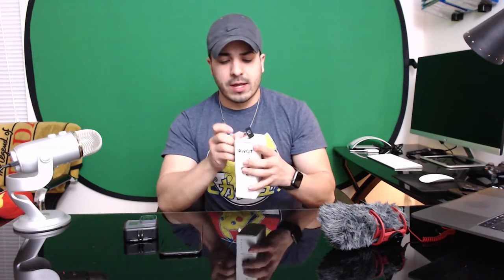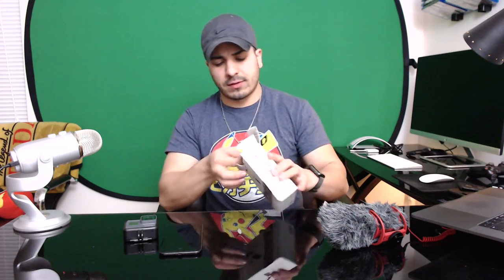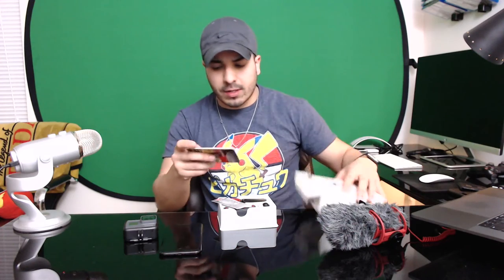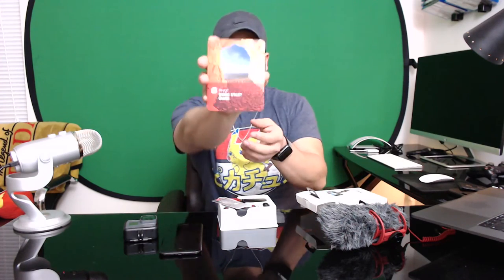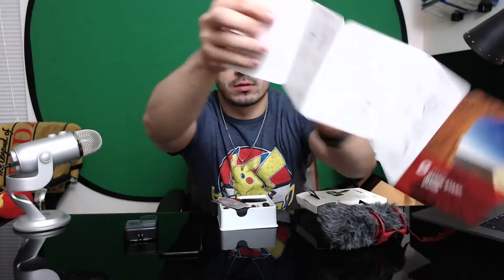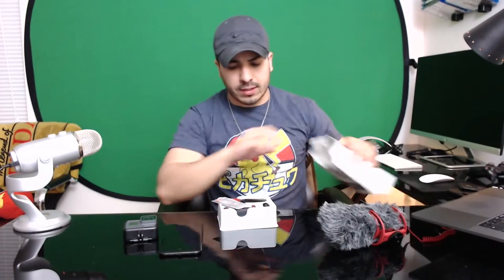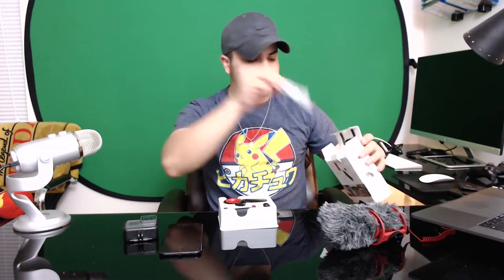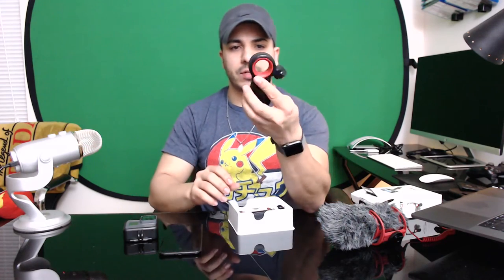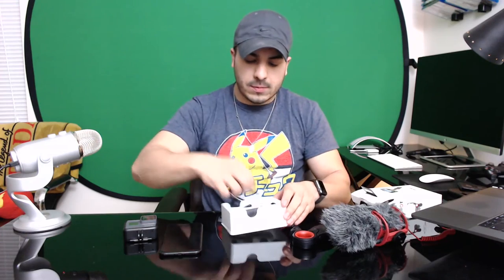I really like this especially for vlogging. In the box we get a cool little quick start guide that shows you how to put it together, how to hold it, and some tips.